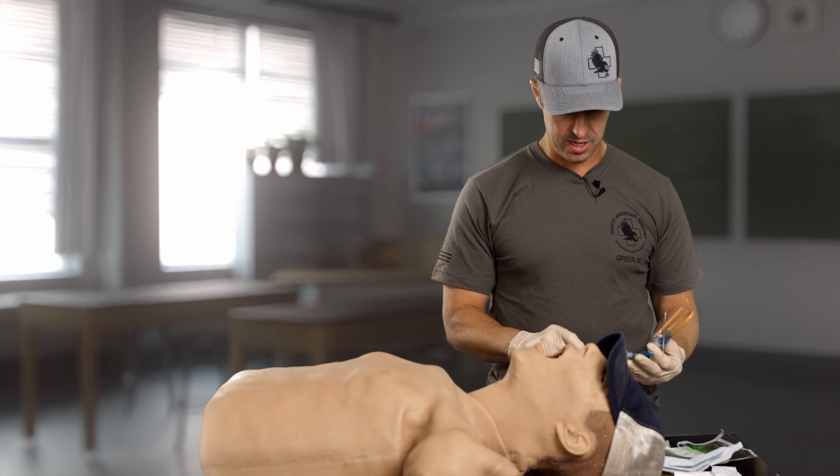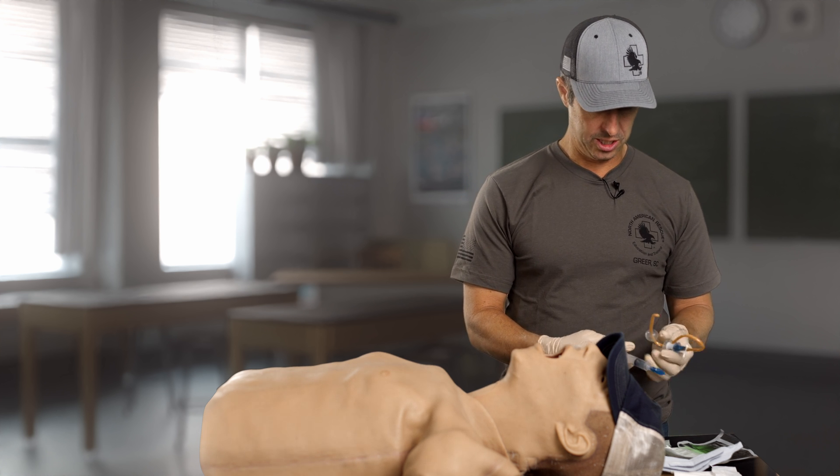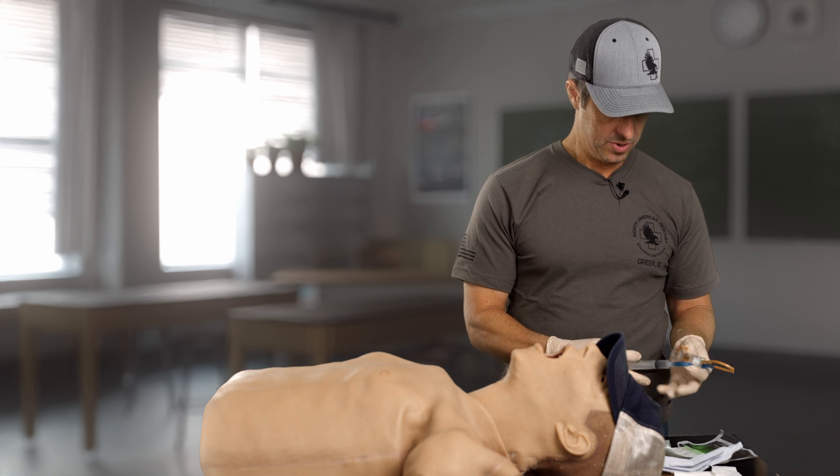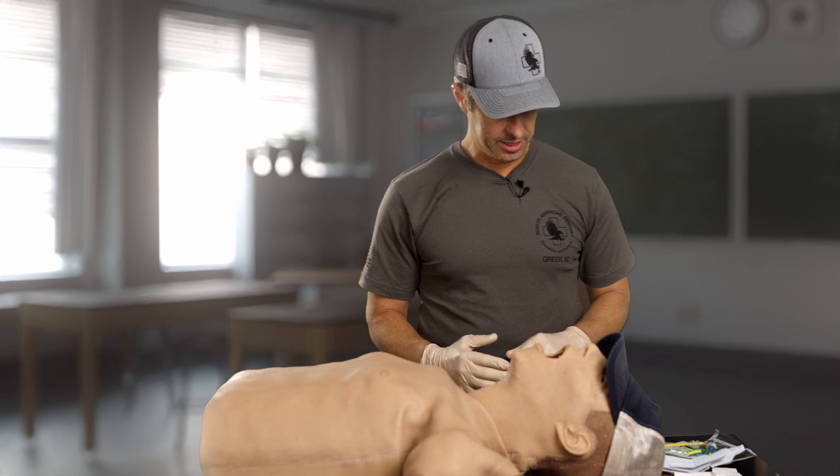I've already hooked up my syringe to the balloon. I test that balloon just to make sure it looks good — holding air — and then I pull the air back out of it. I've got all my contents laid out.